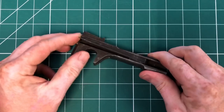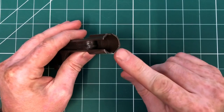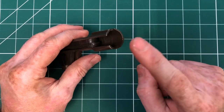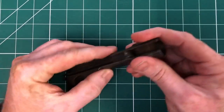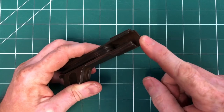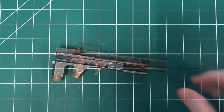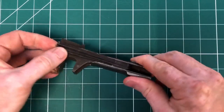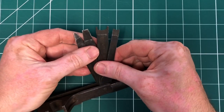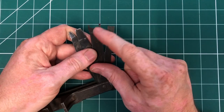If you've removed the butt strap using the large or small forked screwdriver, you then place the end of the combination tool over the return spring tube cap, press the cap inward and turn anti-clockwise. Ease the combination tool to the rear and remove the cap — that will then remove the return spring and rod. You can also use it to remove the pistol grip.